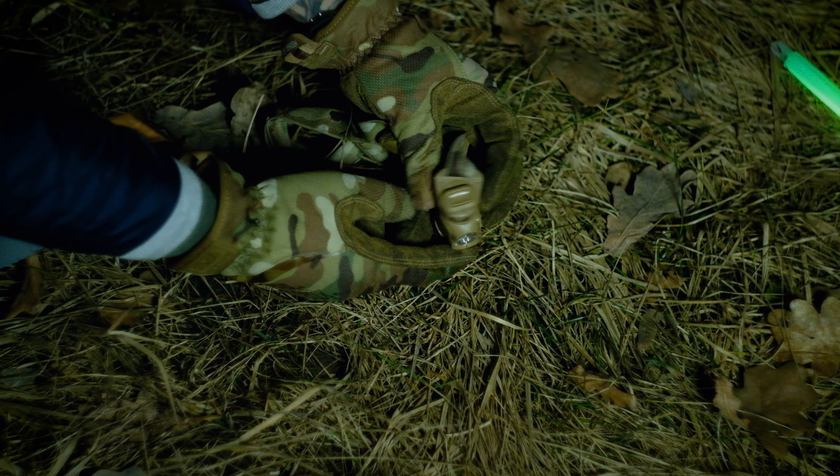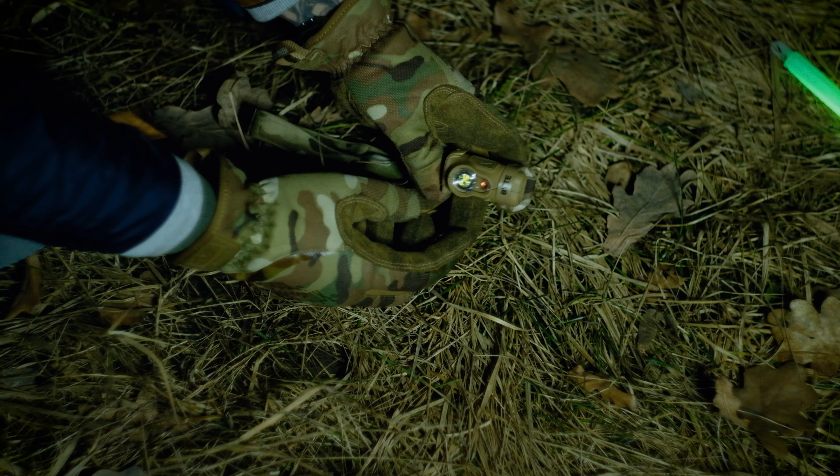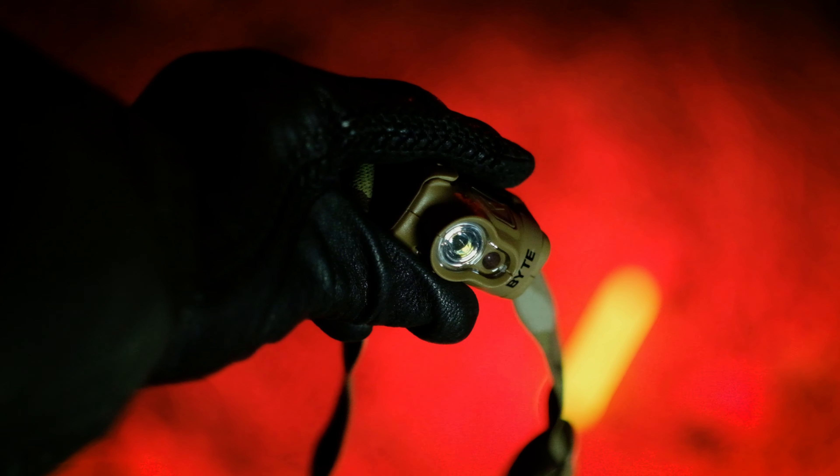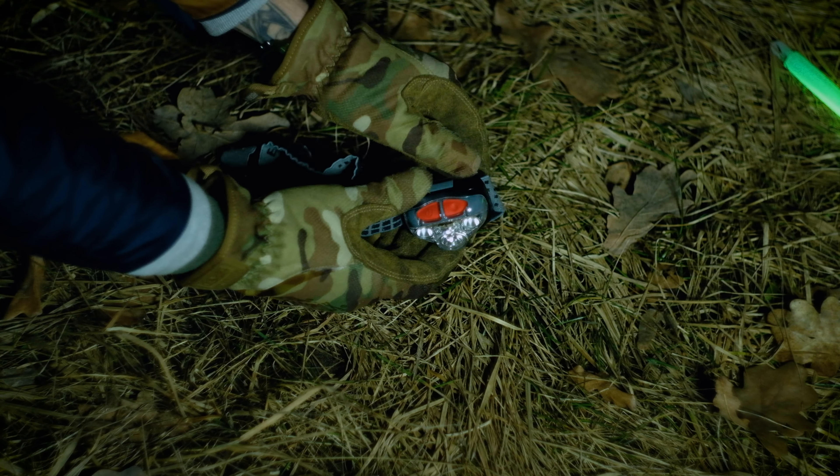Крутиться він так само як і Sync — відповідно плюси і мінуси ті самі. У всіх ліхтариках Princeton Tech встановлені дуже якісні діоди. Взагалі це мій улюблений варіант — він дуже простий в керуванні і дуже легкий, десь на третину легший ніж Sync. Давайте подивимося на мій старенький побитий Energizer просто для порівняння.